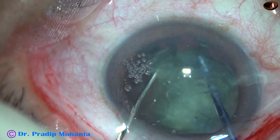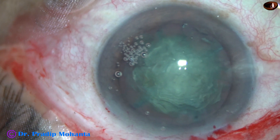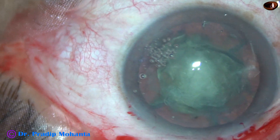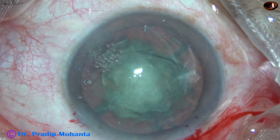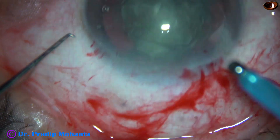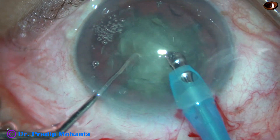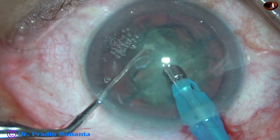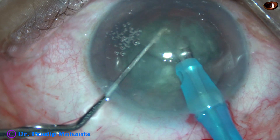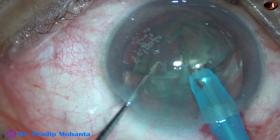I have to go underneath the rhexis margin, hook the equator of the lens, and divide the nucleus in this way. I asked Dr. Sohel what thinking propelled him to design this pre-chopper. Dr. Sohel said Dr. Akahoshi from Tokyo inspired him. He failed miserably with that technique and could not use that pre-chopper, so he wanted to design a device with comparatively good chamber stability and a cutting edge to break a nucleus of any density.